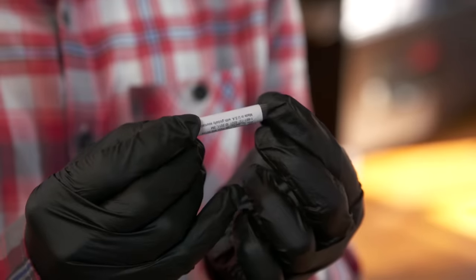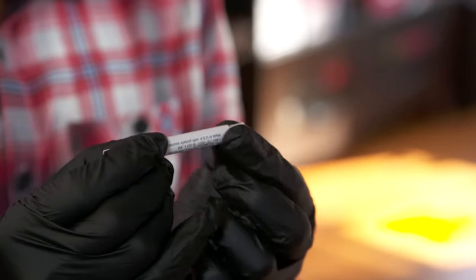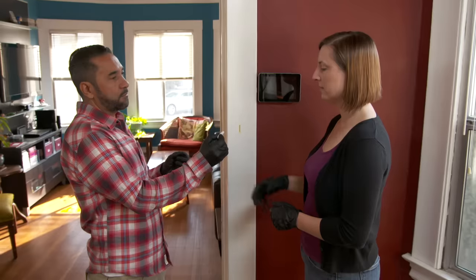This kit, you can get at a good home center. It comes with a part A and part B — two different chemicals. Crush them together, shake them, and it's ready to test.